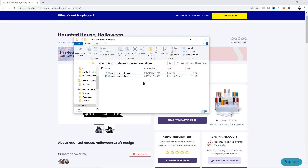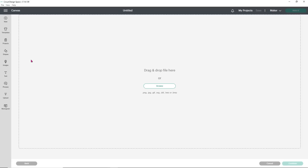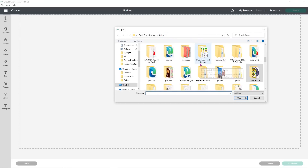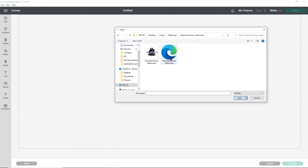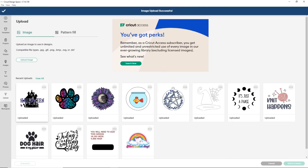We're going to head over to Design Space. Over in Design Space, click Upload, then click Upload Image and Browse. You can either browse and find your folder or drag and drop. We'll find the folder — it's in my Halloween folder and it was called Haunted House Halloween. I want to choose the SVG version because that's going to be broken down into the two separate parts: the separate word and the separate house. Go ahead and click Upload, select the image, and add it to your canvas.